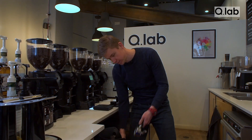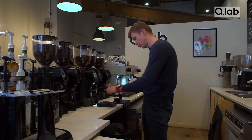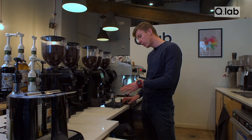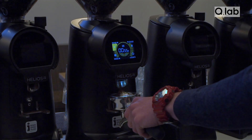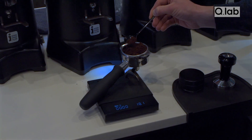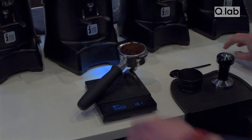The key is consistency. We always want to measure our beans with a scale to ensure perfectly tasting coffee every single time. We're aiming for 18 grams of coffee — in our experience, for our recipes, 18 grams works the best.